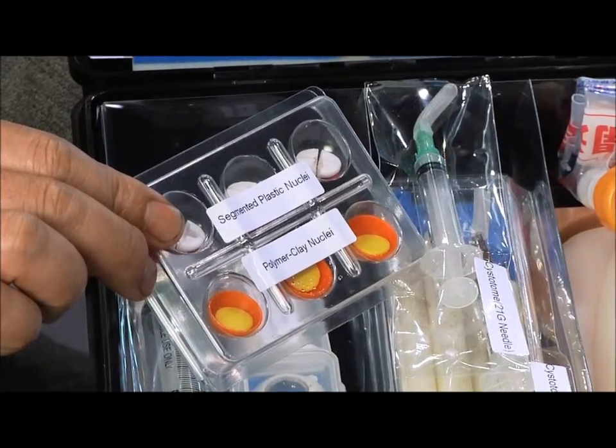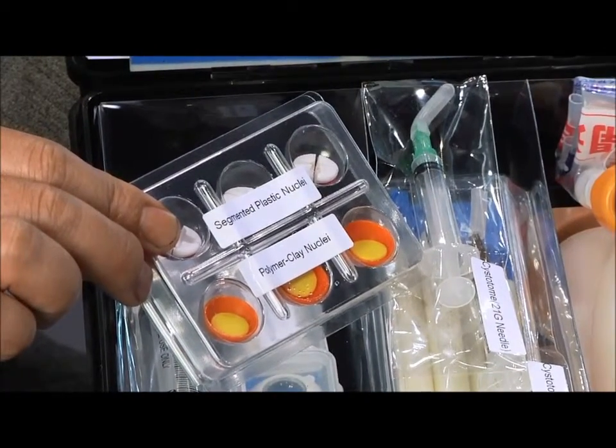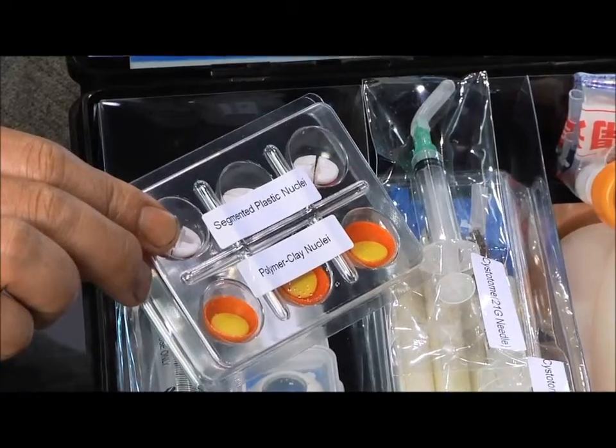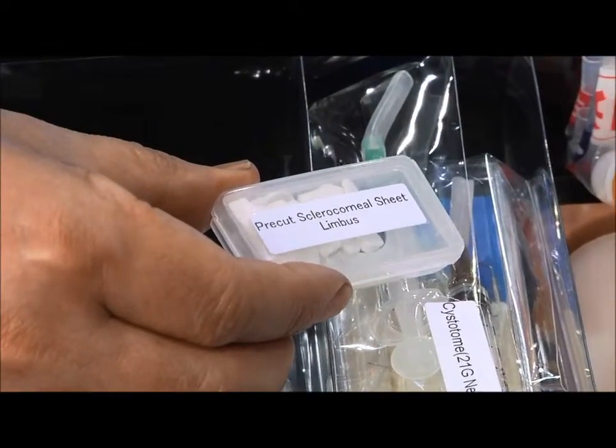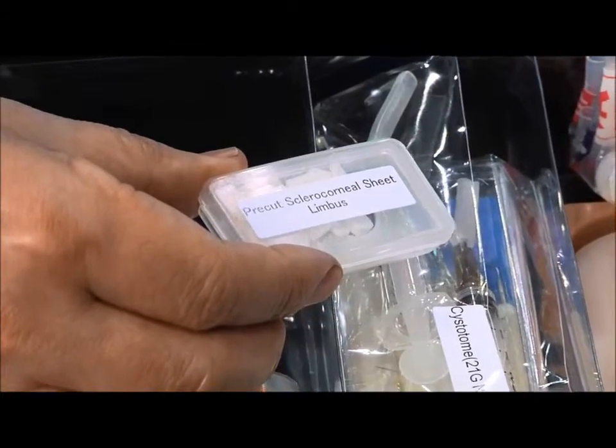After practicing with the segmented plastic nuclei, these same techniques are practiced on the polymer clay. The pre-cut sclerocorneal sheets attach to the cornea for practicing limbal incisions.